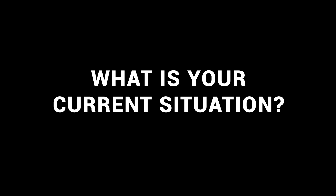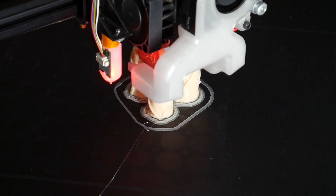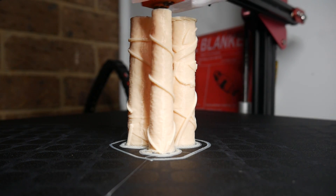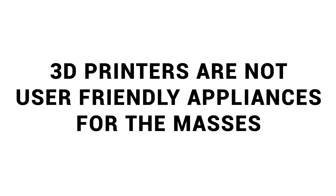To make an informed decision, I think it's best to start with our current situation. The premise of this video assumes you already have access to 3D printing in one way or another. And that means you know one of the truths of 3D printing: they are not user-friendly appliances for the masses. Beyond that, here are some scenarios you might find yourself in.